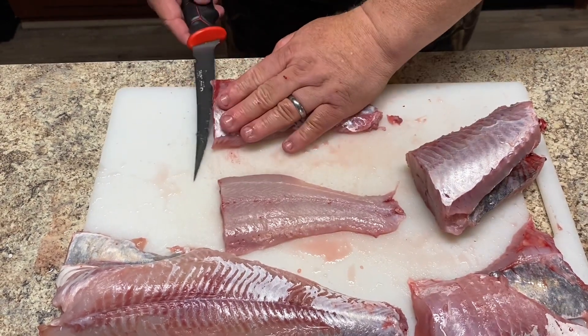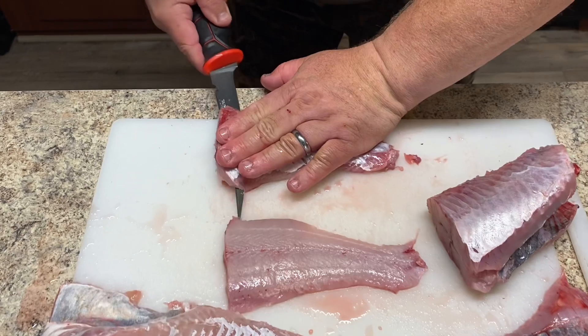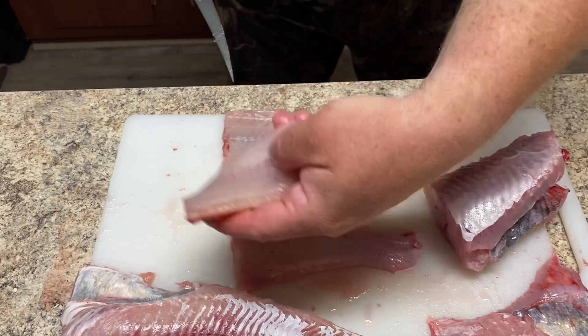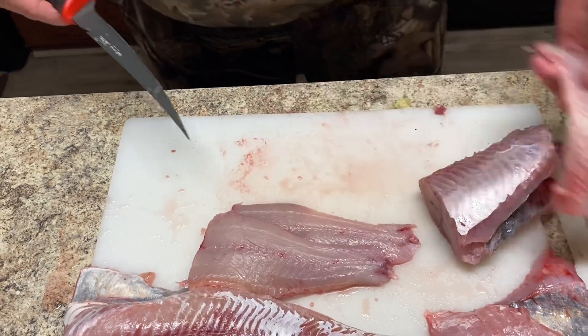Flip it over on the bone side and do the same thing to the other side. Another beautiful fillet of fish right there. We're done with that bone.